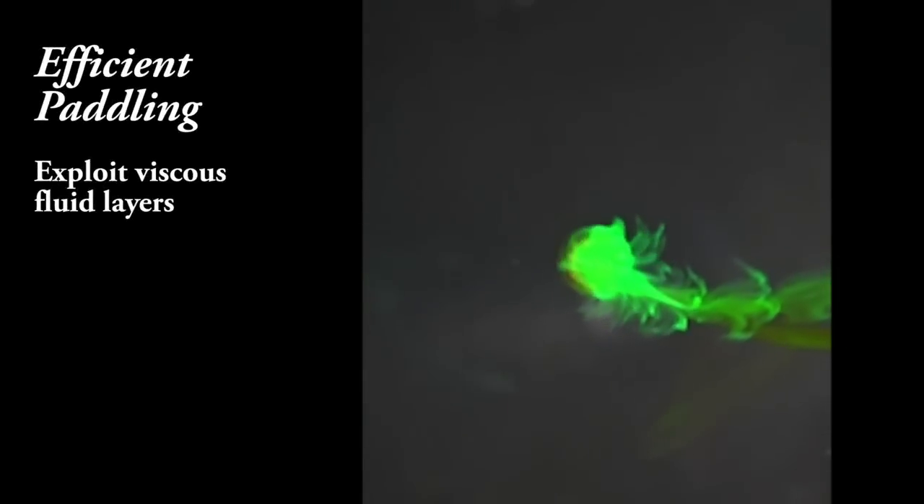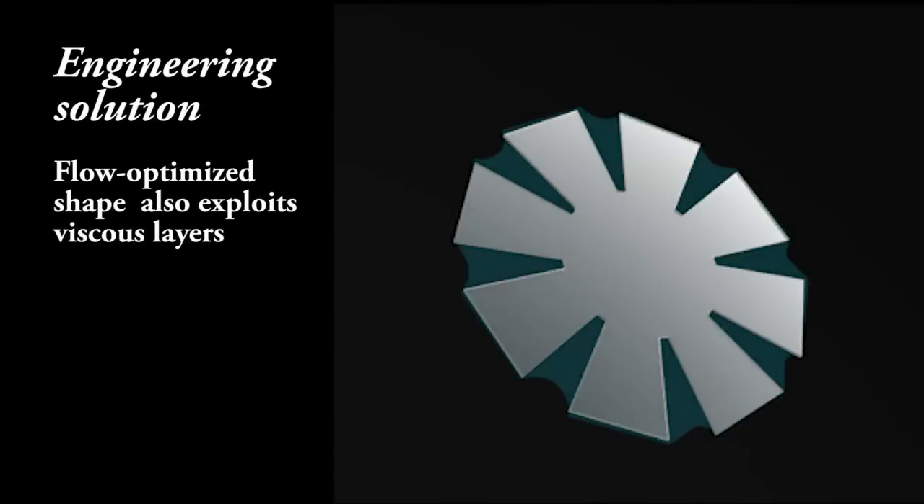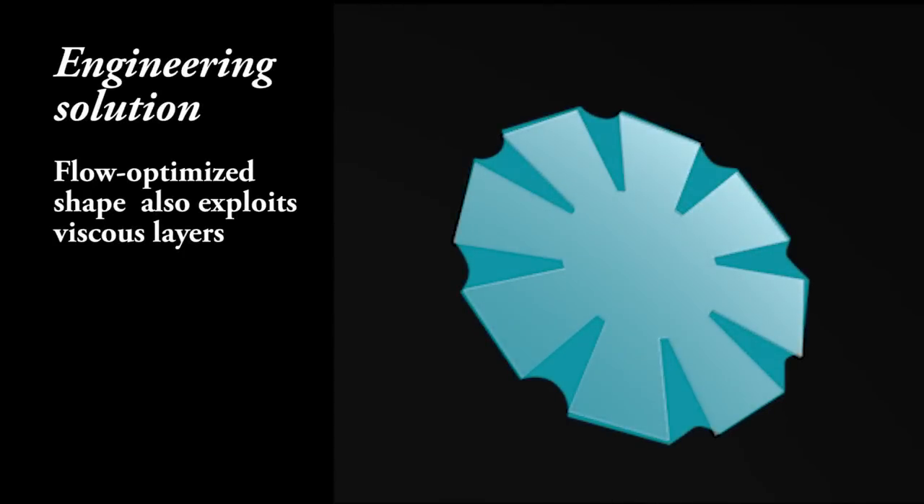One design principle is the recruitment of viscous fluid layers that attach to all swimmers, but jellyfish exploit them for paddling and prey capture. The engineered jellyfish also exploits viscous fluid layers because we optimize its shape to the flow conditions.